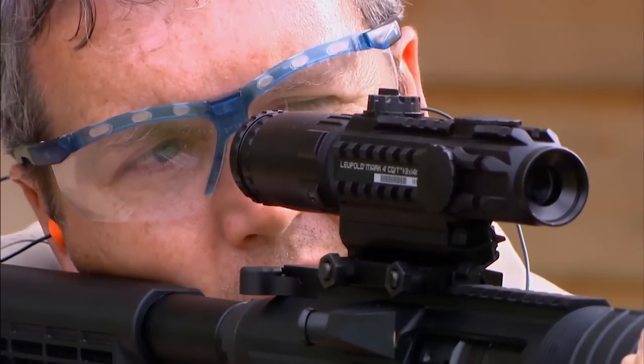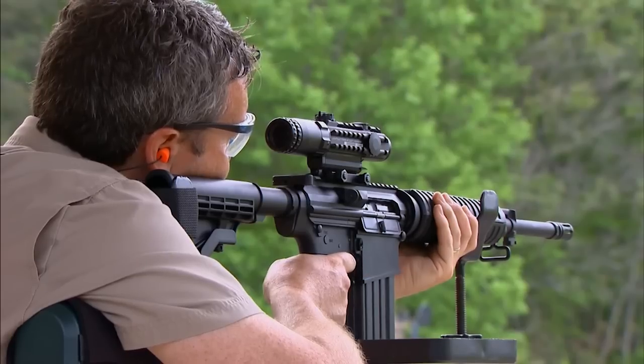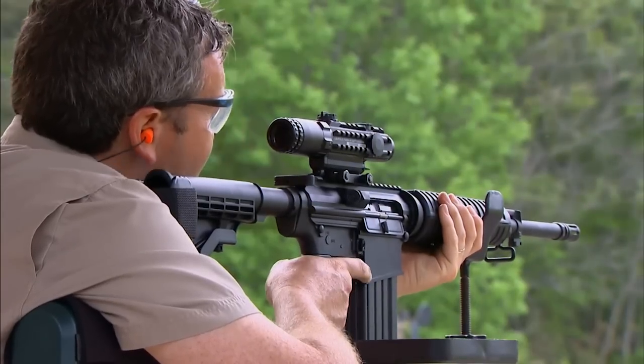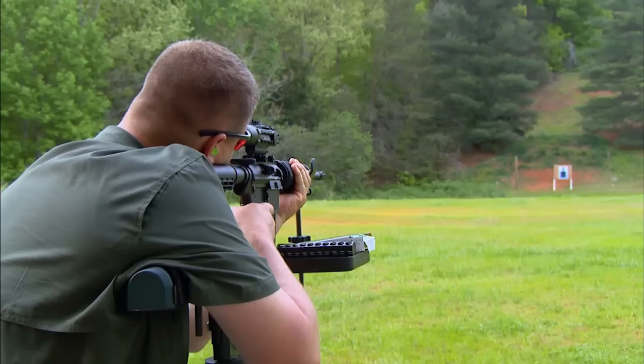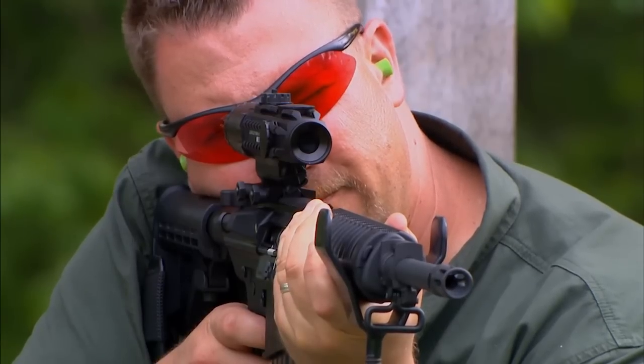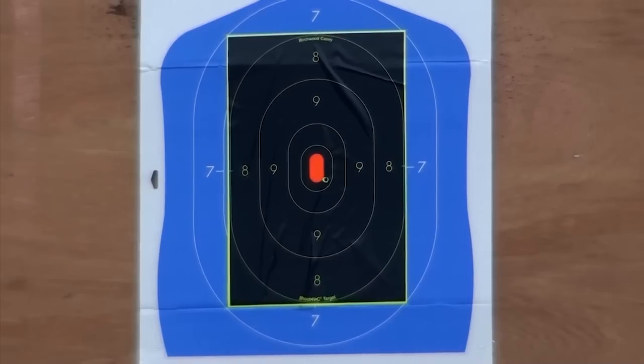Now why would you want an AR in .308? The .308 is a more powerful round, better suited for when you're hunting larger game or shooting at longer distances. While the Bushmaster was designed as a hunting rifle, it can also operate great as a tactical rifle for police, for competition shooting, and three-gun matches.